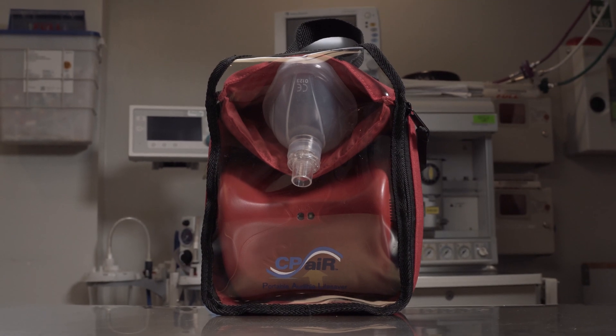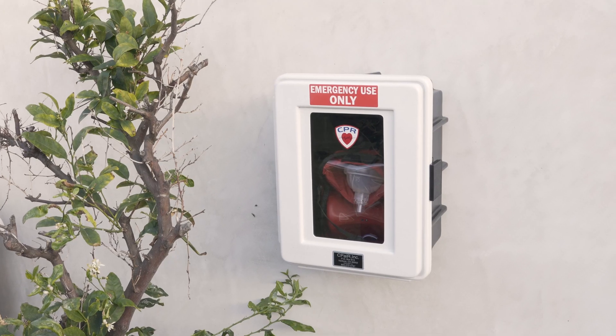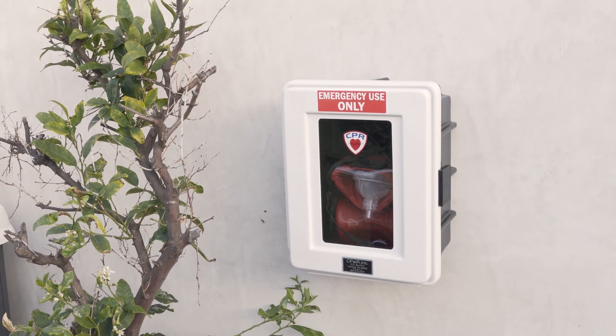The PAL should be located in an obvious, accessible area of your home or office. Notice here that the PAL is housed in an optional outdoor enclosure for pools, hot tubs, etc.